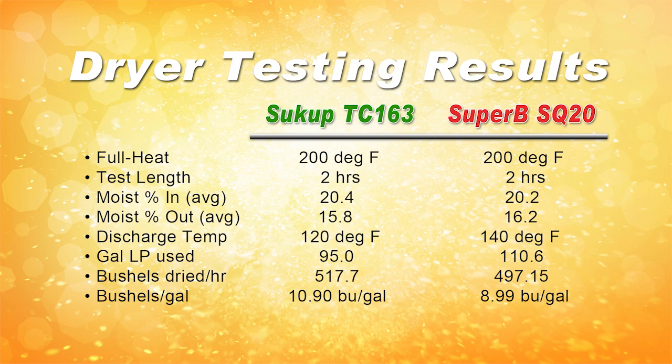The Sukup dryer was a little more fuel efficient in this test, drying 10.9 bushels with every gallon of LP, while the Super B dried 8.99 bushels with each gallon of LP.